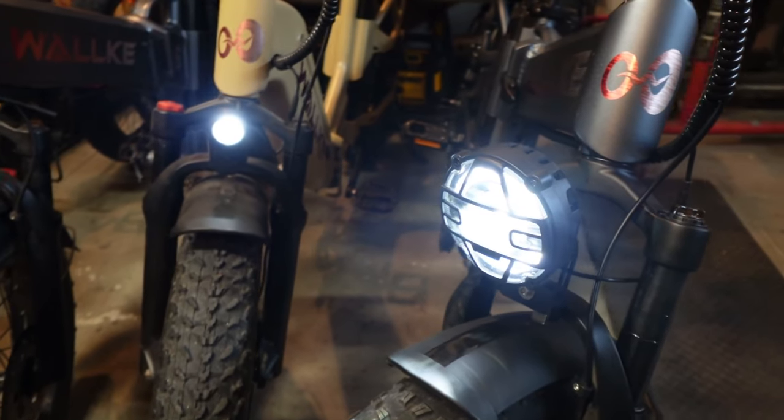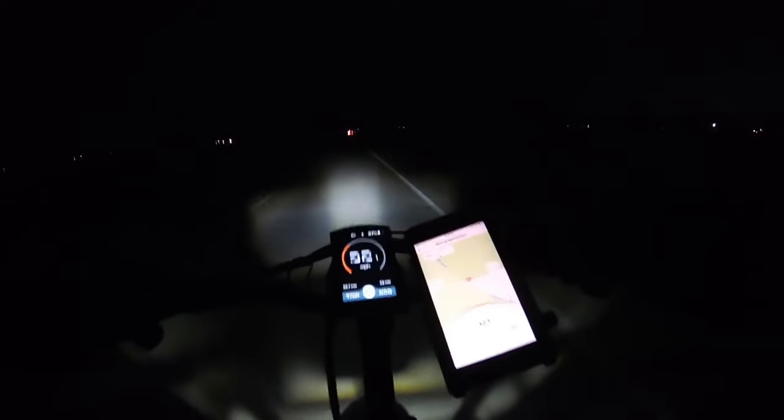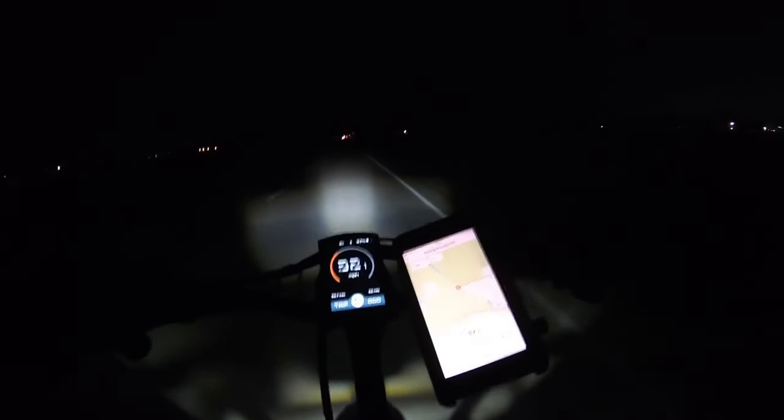Of course a huge upgrade to the headlight in looks and function. The projection from this light is really nice and really wide, but it kind of gets cut up by this grill, so I'm actually considering whittling that off.